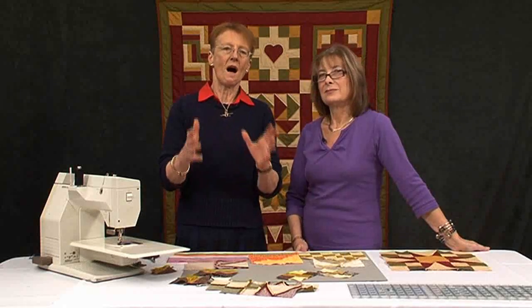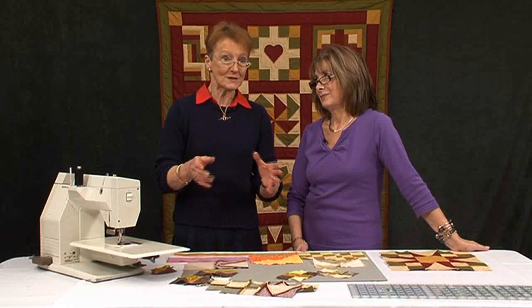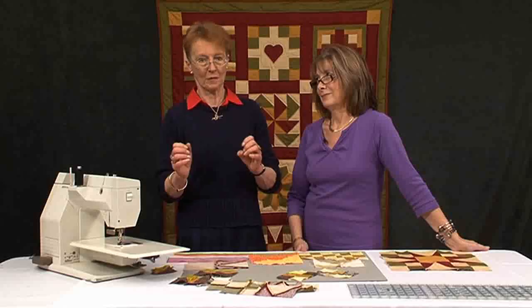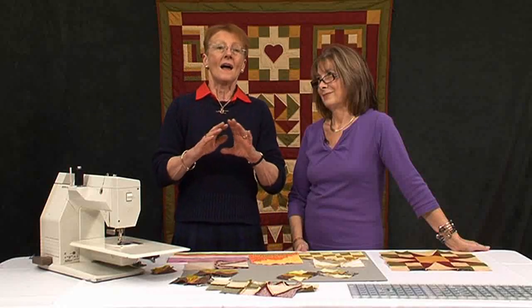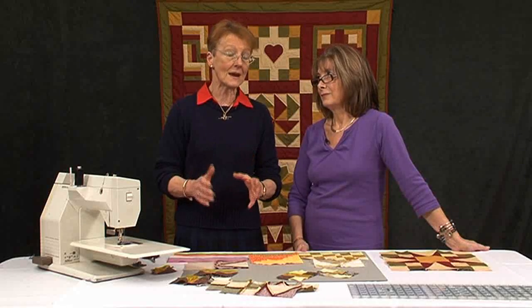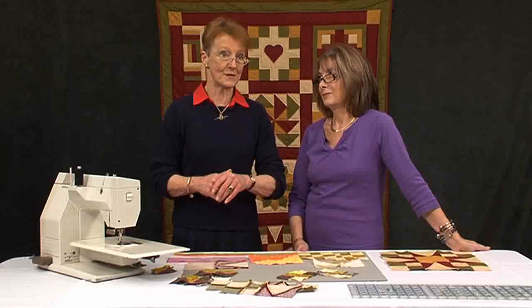Valerie and I have come together because we want to settle — or perhaps not so much settle — but put forward arguments for how you press your seams. We've entitled this 'Seams Common Sense' because there's an awful lot of talk that goes around the quilting grapevine: do you press your seams open, do you press them to one side, why do you do this and why do you do that? No one always seems to know. If we had a little chat about what we did and why we did it, it might make a little bit of common sense.